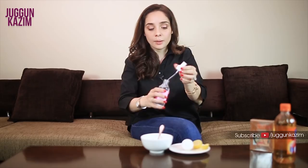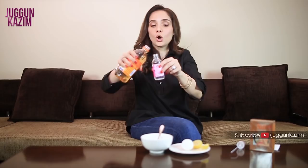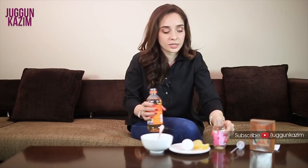آج کل ہر کوئی toner کی بات کرتا ہے — بالکل صحیح۔ Face wash کریں، mask لگائیں، پھر toner لگائیں، پھر moisturiser لگائیں۔ Open pores کے لئے بہت simple toner: rose water کی bottle لیں، one fourth نکال دیں اور اس کی جگہ apple cider vinegar (سیب کا سرکہ) ڈال دیں — یعنی one fourth apple cider vinegar اور three fourth rose water۔ Mix کریں اور fridge میں رکھ دیں۔